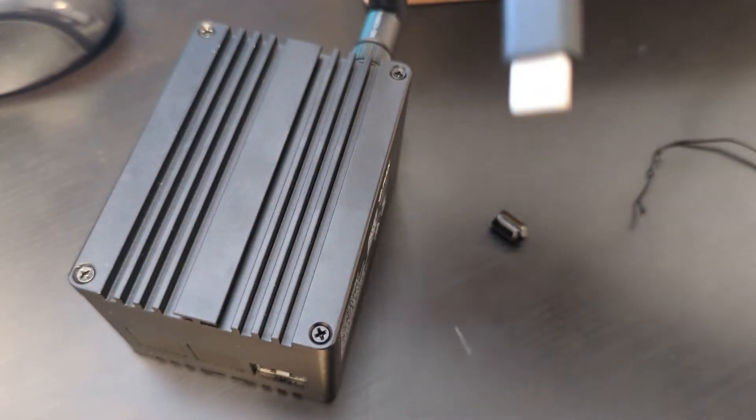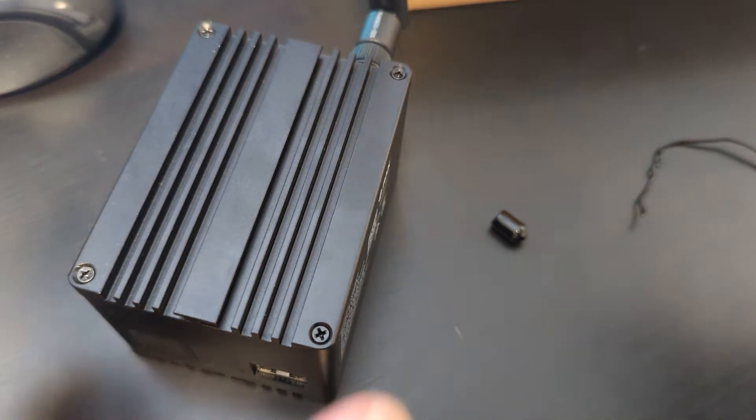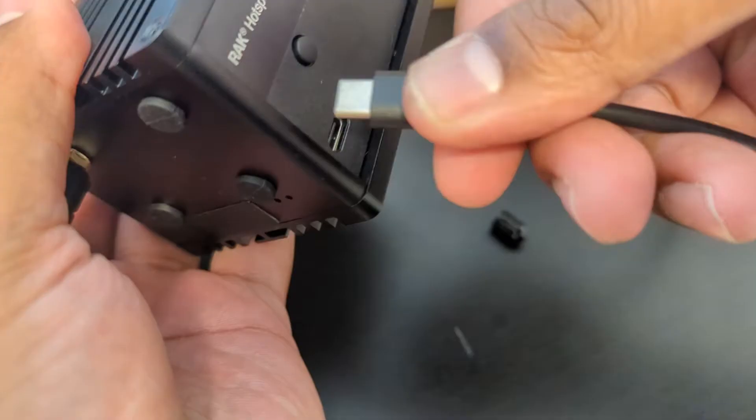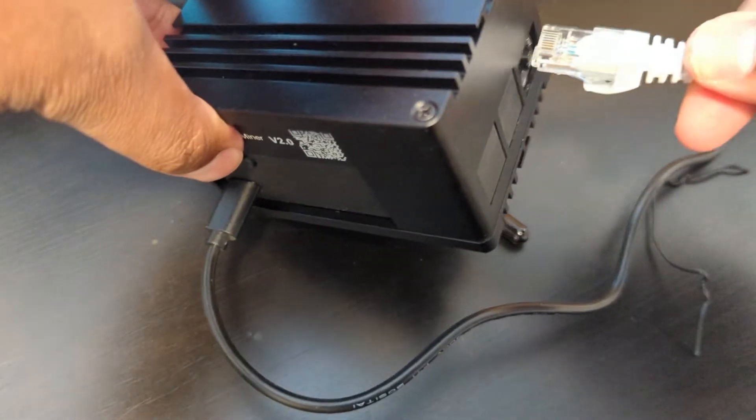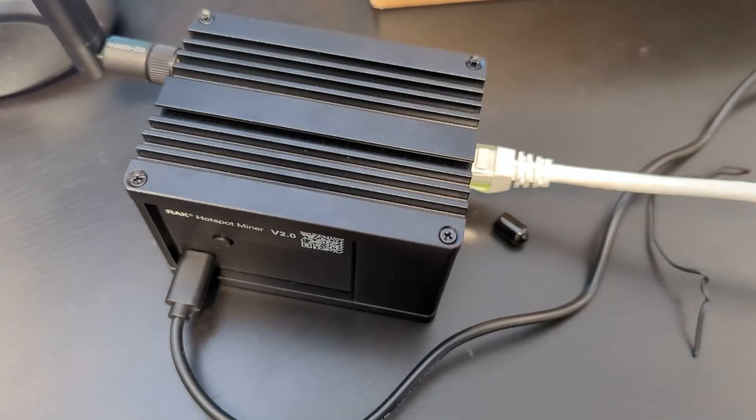So now we're going to connect the power, and it's USB-C that we're using here. The cable is about four feet. It should have been longer, especially if you're going to be putting it in different areas to mount it. Plug it in and we'll give it a network connection. Looks like it's lit up — that's great. Now let's check in on the software.